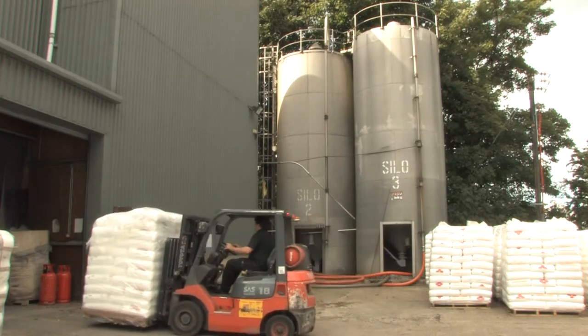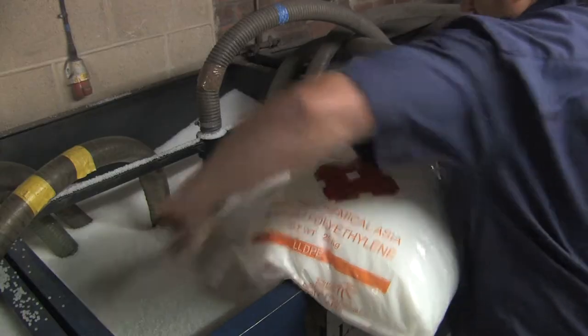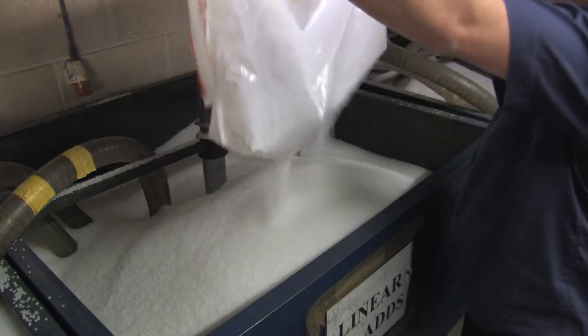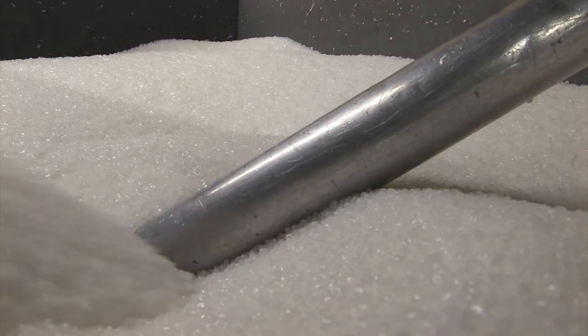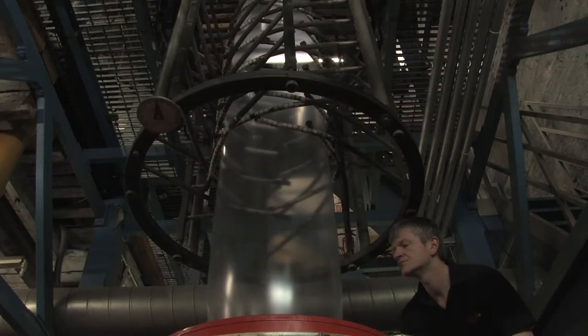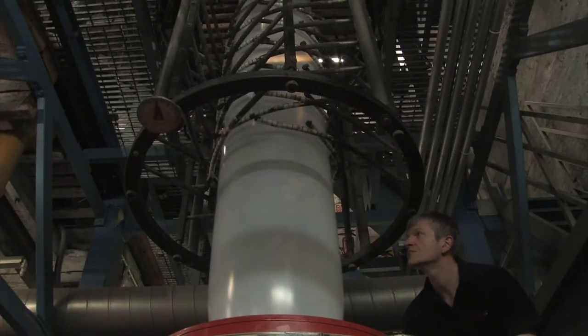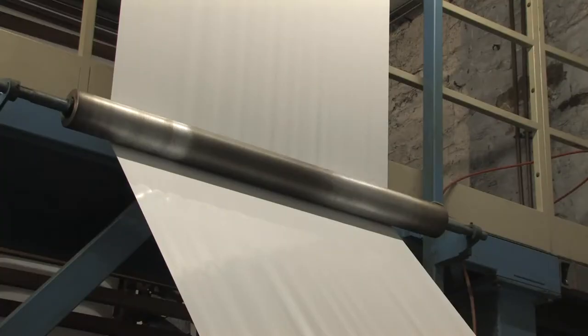We start the process with this polymer, which, remember, is a natural by-product of crude oil. The polymer gets fed into the extruder via the hopper, where it gets heated up to 180 degrees centigrade, causing it to melt into a soft molten state that can be manipulated. The heated molten polymer is forced through the extruder by a screw mechanism and out via a circular die. It is then exposed to a blast of cooling air, which solidifies it into polythene.